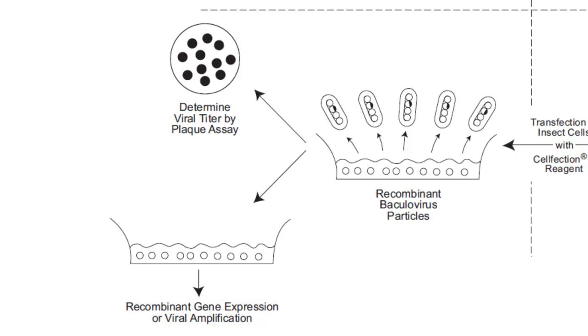Once you have the bacmid DNA, then comes the virology aspect: transfection into SF9 or SF21 insect cells to generate recombinant baculovirus with your gene of interest and get it expressed. You can also determine the viral titer using plaque assays to calculate PFU — plaque-forming units. If you know the PFU you can calculate the MOI, or multiplicity of infection, to determine the optimal dose for infecting your cells.